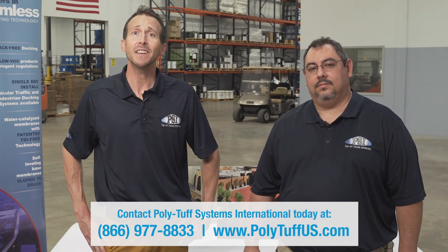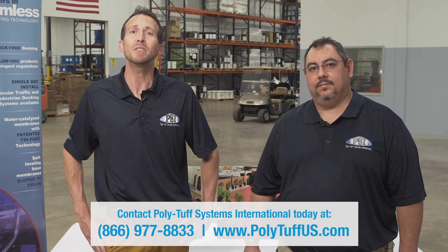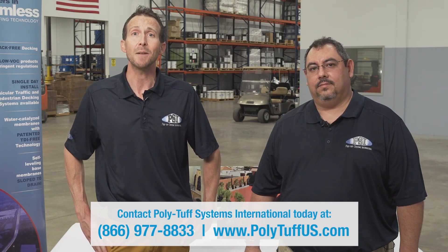I wanted to thank you for tuning in to the PolyTuff Systems International Educational Video Series. If you have any questions, please contact us at 866-977-8833 or visit us at www.polytuffus.com. Thanks again from Chuck and I.